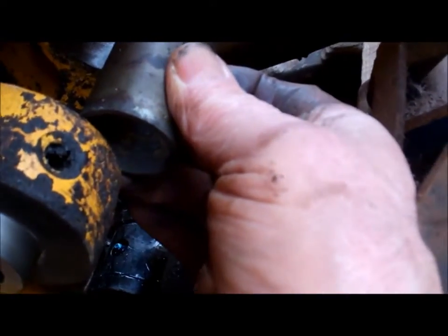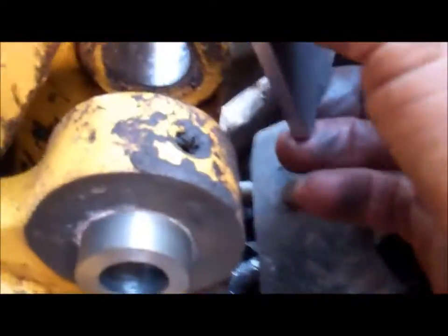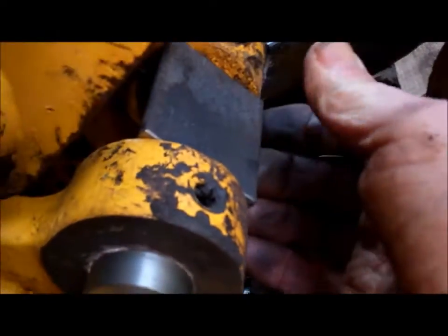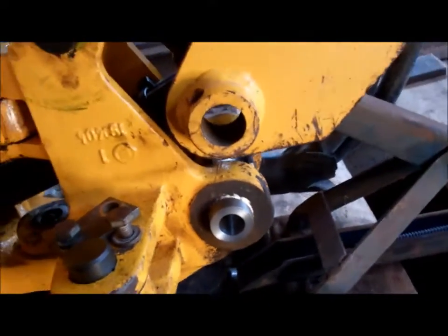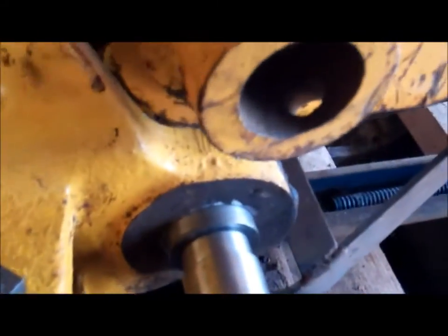I've taken the spacer tube out - that spacer tube was in the middle there. I've cut a piece of metal to wedge between the two castings so that while I'm pressing that bush out I'm not straining the casting. Right, I've got the bush moving - took a bit of moving to start with. You can see it coming through there.